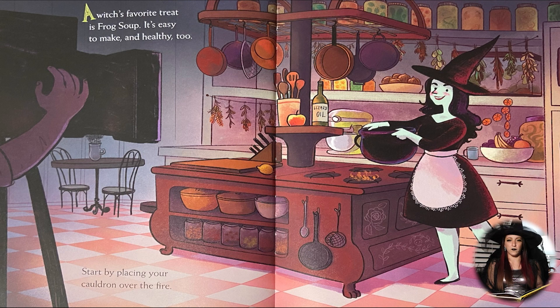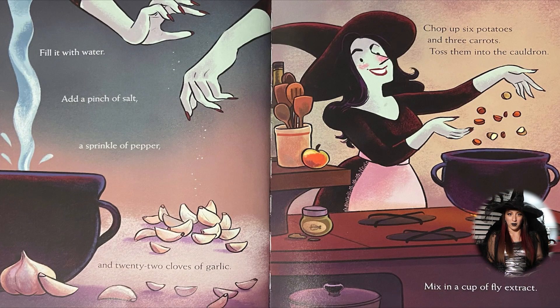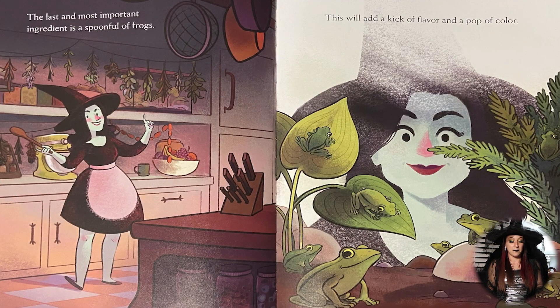A witch's favorite treat is frog soup. It's easy to make and very healthy too. You start by placing your cauldron over the fire and fill it with water. Add a pinch of salt, a little sprinkle of pepper, and 22 cloves of garlic. You chop up your six potatoes and add three carrots and toss them all into the cauldron. You're going to mix up a tiny cup of fly extract — like those little bugs that fly around — just a little tiny bit of extract. The last and most important ingredient is a spoonful of frogs.